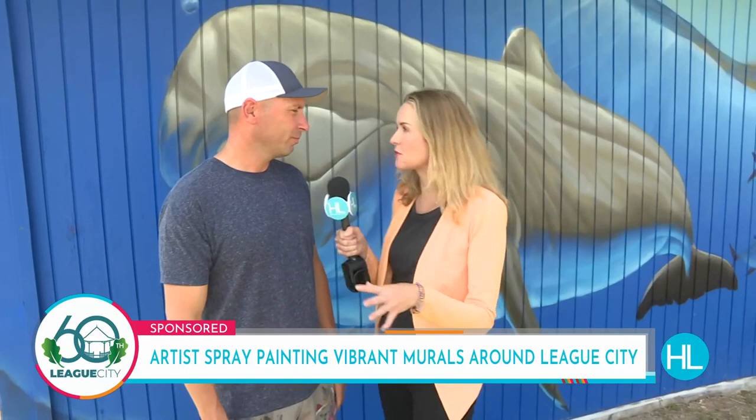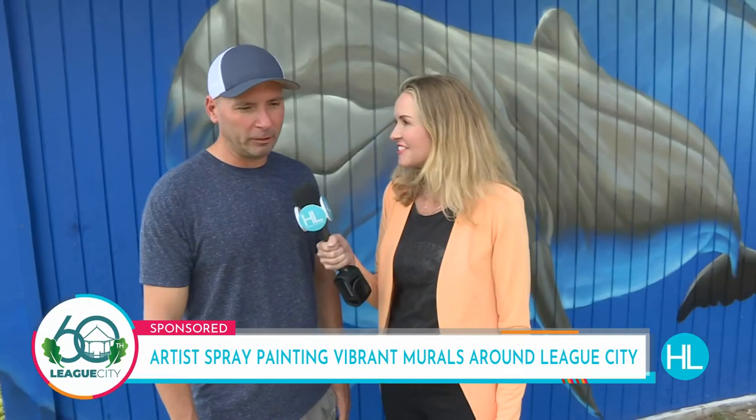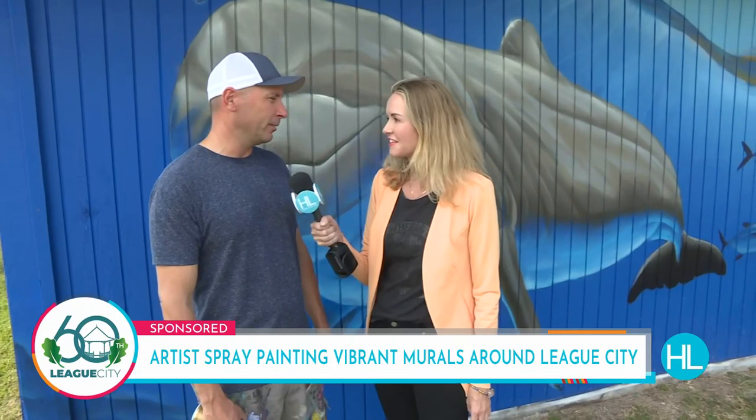You do amazing work and you've been doing murals all over the world. And you're based here in League City. Yeah, I get to travel a lot. I get to paint with the people that I look up to, so that's a bonus. Not many people get to do that.